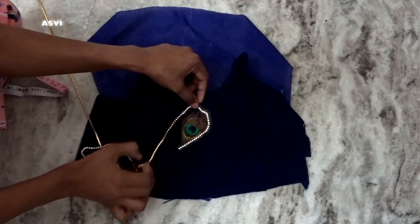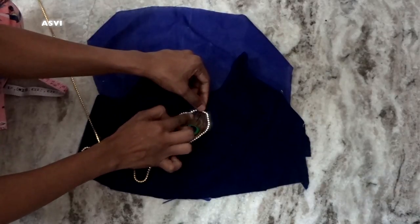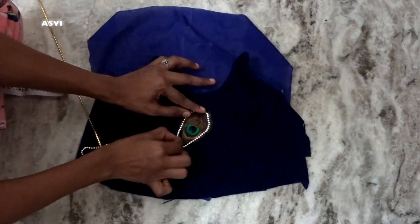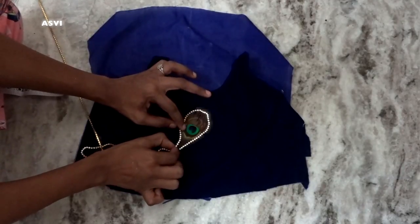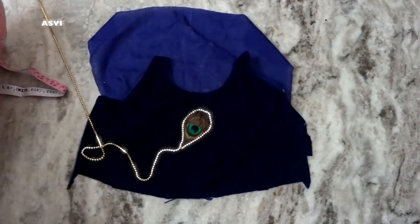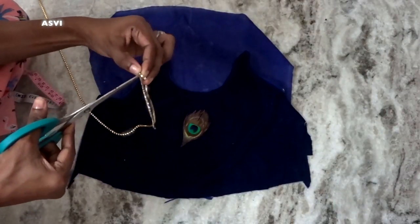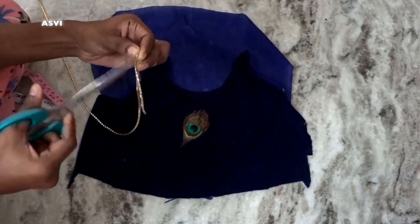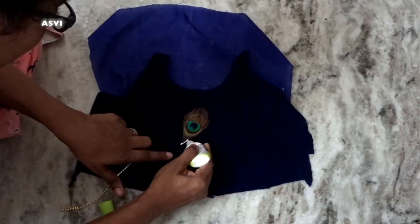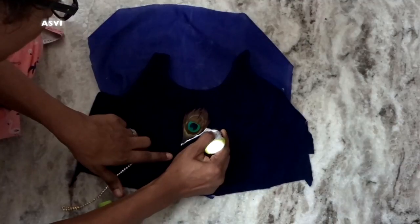We have to put this stone chain around it. This stone chain is easily available at any local craft store and costs around 10 to 20 rupees per meter, which is quite inexpensive. Put it around the peacock feather to see how much you need, cut it accordingly, and then apply fabric glue all around the peacock feather — very slowly, keeping it as close to the feather as possible.